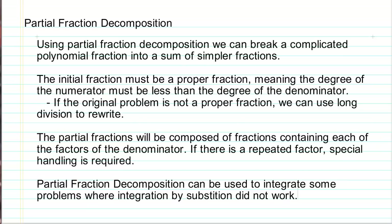The partial fractions are composed of multiple fractions, each of which contains one of the factors of the denominator. There is a special process required when a factor is repeated, and we'll get into that in one of our examples. Partial fraction decomposition can be used to integrate problems where integration by substitution and/or integration by parts hasn't worked.